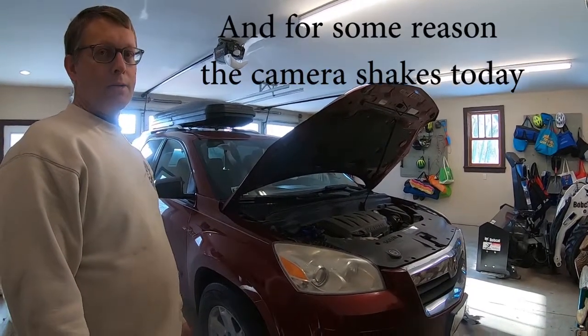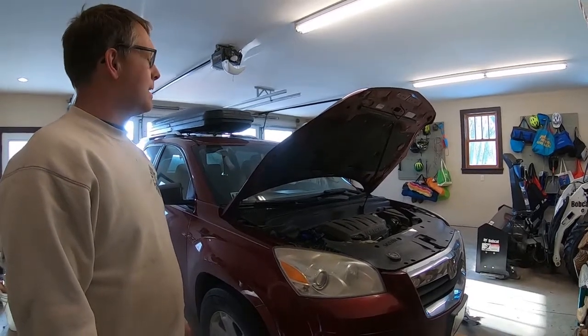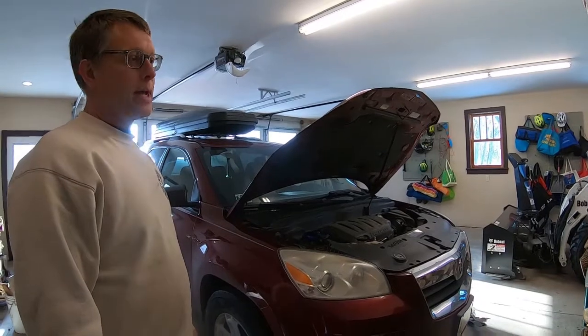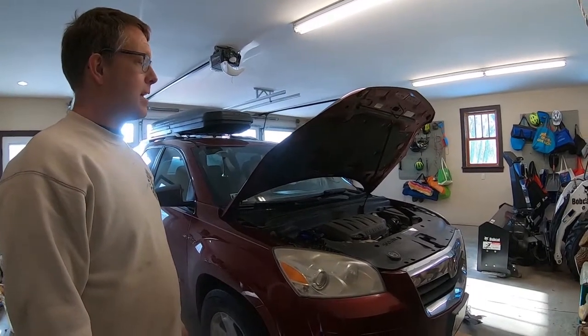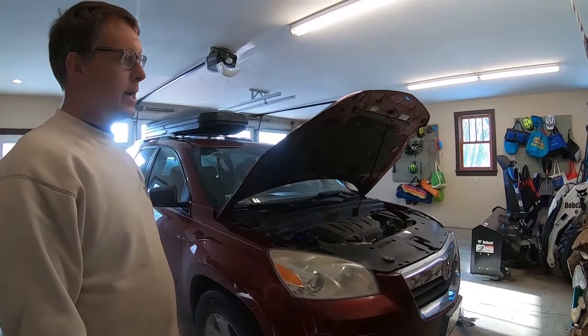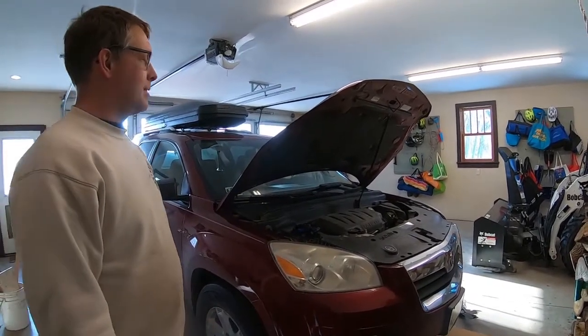I did buy a Lube Guard Instant Shutter Fix and give that a try, and it didn't work. I'm concerned it could be the torque converter going bad, but as a last-ditch effort here, I'm going to go ahead and do a drain and fill on the transmission just to see if that makes any difference.